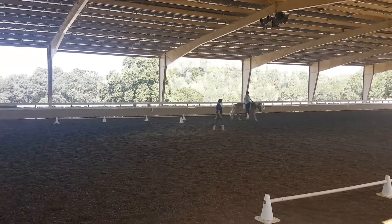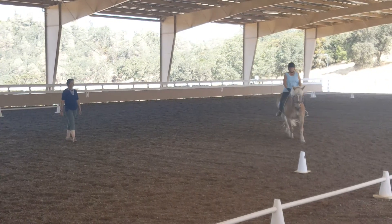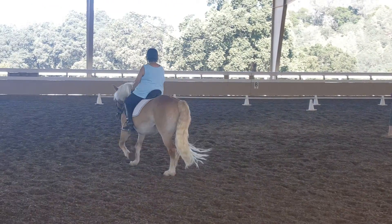On your hips. He looks great. He looks super. Don't spread your hands. This is the best trot you've had today, isn't it? Look at the freedom. Look how he's carrying himself through his top line.